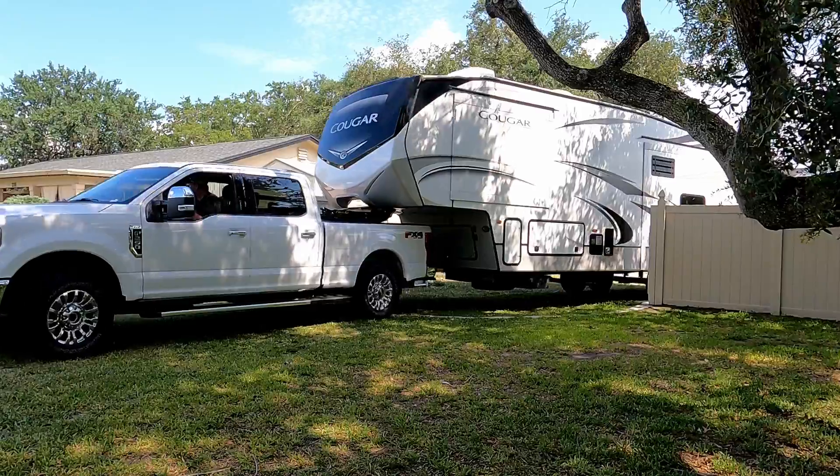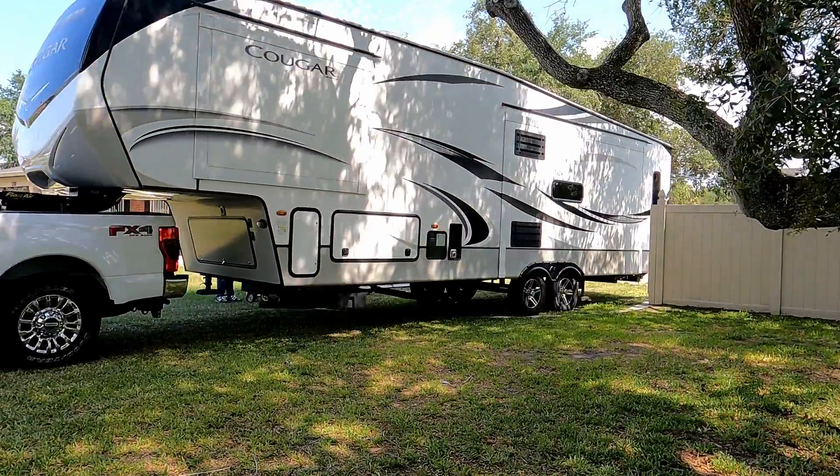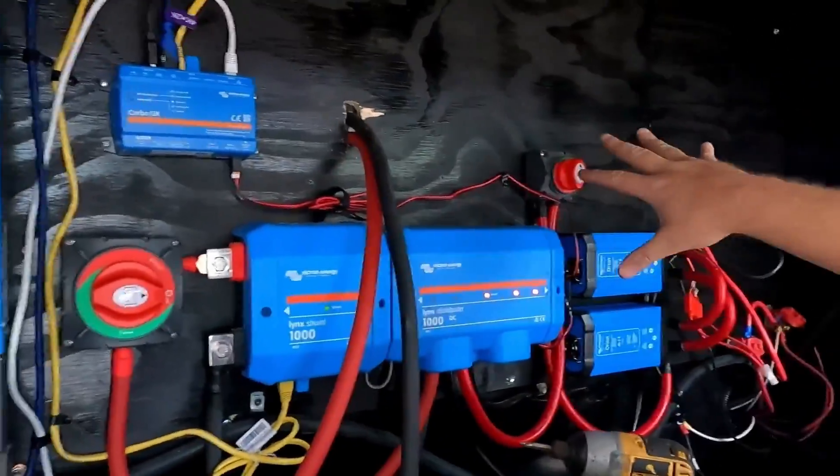Hey guys, welcome. I'm Chris. This is the Salty Trip channel, and we are some full-time RVers that have been building a Victron MultiPlus 2 24-volt inverter system to power our rig. But we're going to have to start from the beginning if you're new here, and we're going to kind of talk about why we got what we got and where we got to this point. Something terrible happened that is basically the worst-case scenario that we built this system for — it actually happened. But luckily we have the system that we did, and it made me think, and we started doing some tests.